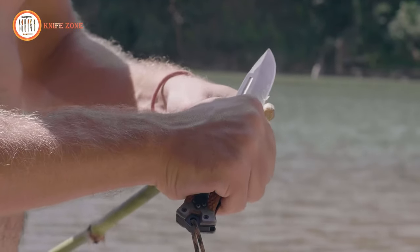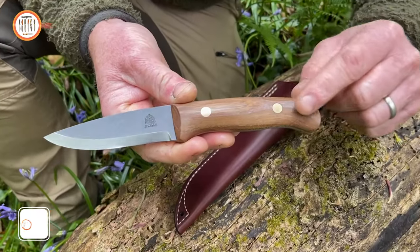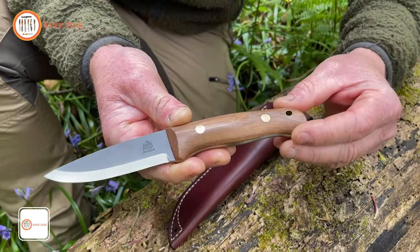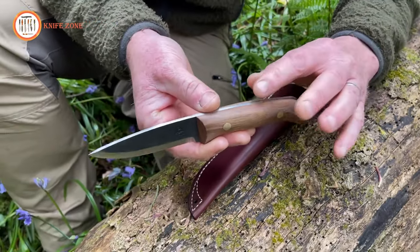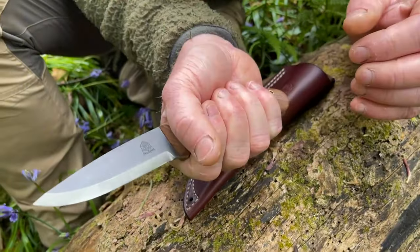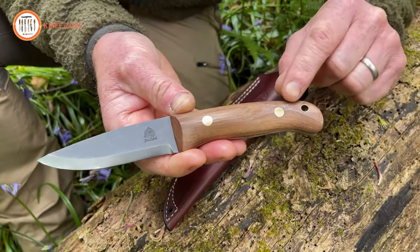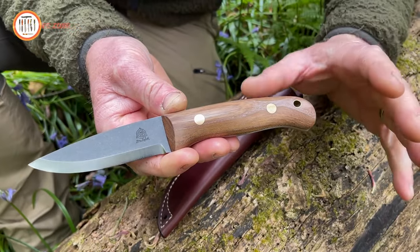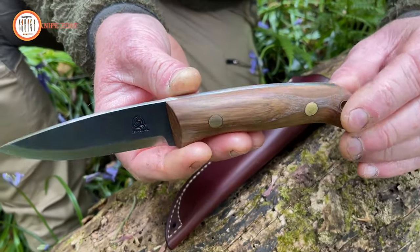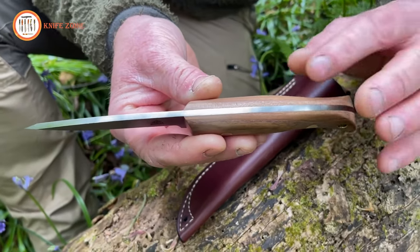In any challenging situation, one versatile tool we can all rely on is a full tang knife, and the Ben & Lois Orford Elementary Woodlander excels in that regard. Crafted from rugged 3.5mm thick stonewashed carbon tool steel, this full tang survival knife is a symbol of unyielding strength. Its 4-inch blade, featuring a classic Scandi grind, effortlessly slices through challenges, while the squared back edge is perfect for sparking ferro rods and scraping bark. The handle is honed from stabilized English elm, radiating resilience and beauty. With a precision-shaped ergonomic design, it molds to your grip like an extension of your willpower.